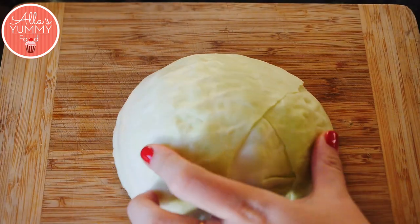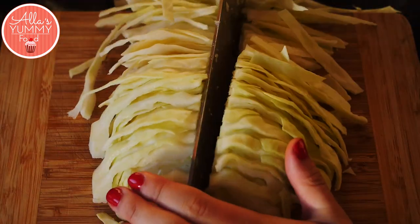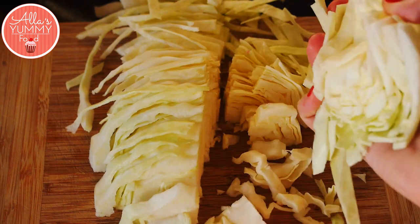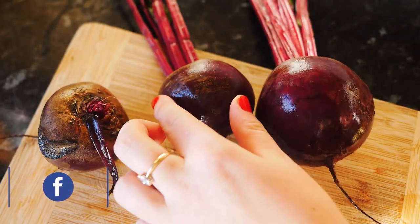Then take your cabbage and slice it — I'm cutting it in half because I don't like big chunks, but feel free to use bigger chunks if you want. Add your cabbage into the pan and just keep frying for another five minutes.